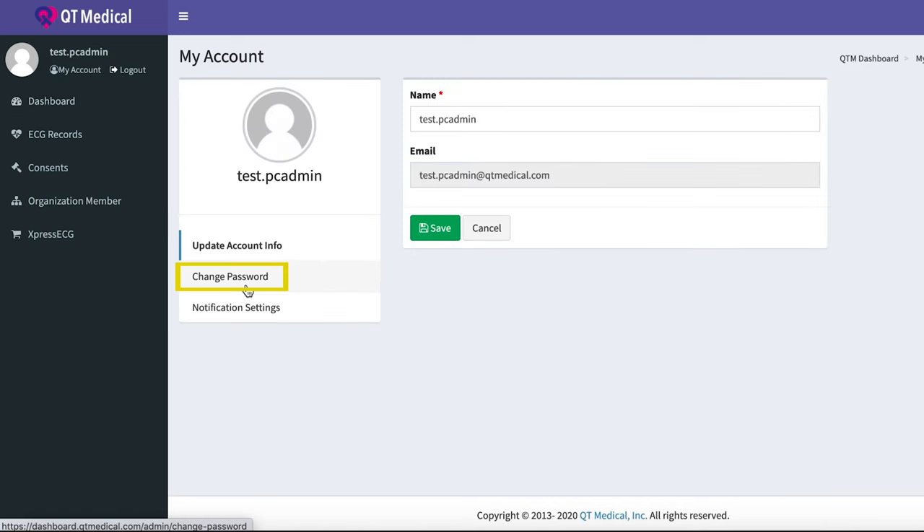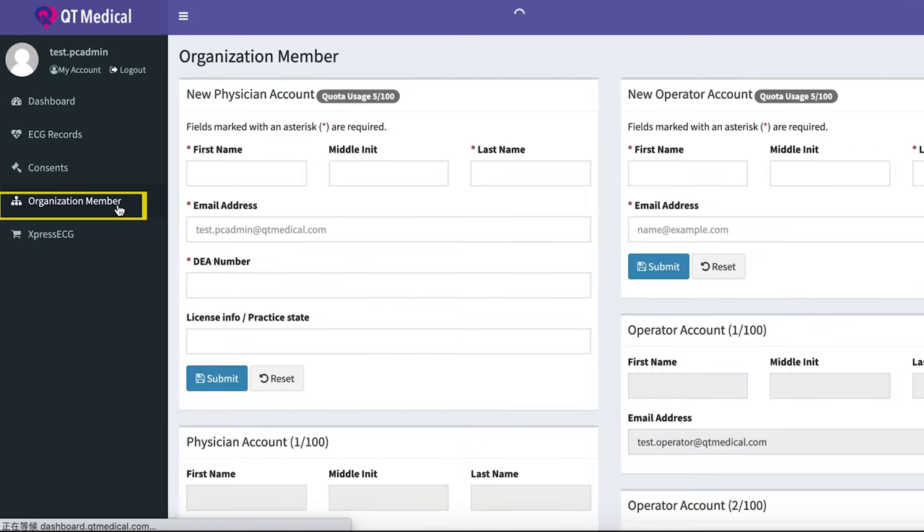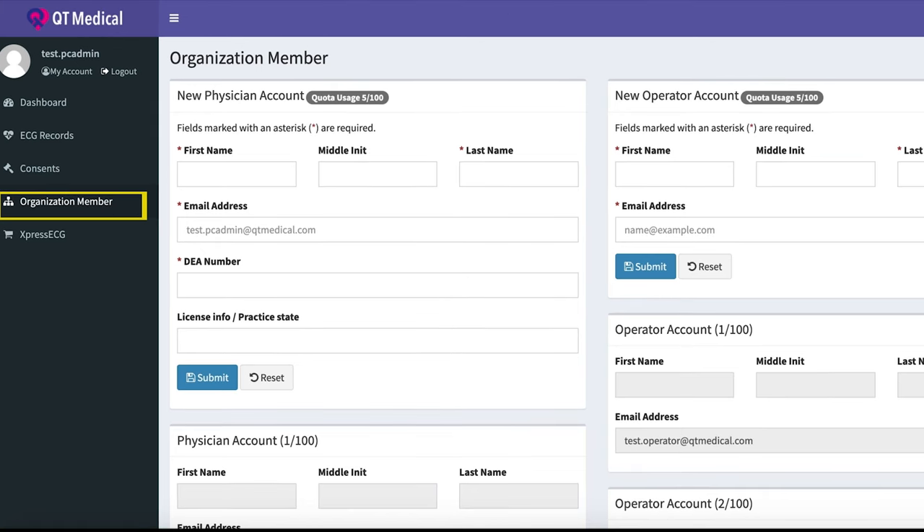Go to My Account to change your password. This is your administrator account. You can now go to Organization Member in the menu to create up to 100 physician accounts and up to 100 operator accounts.